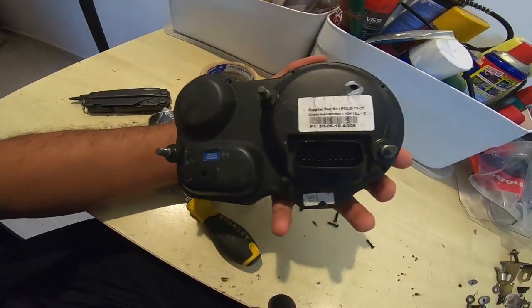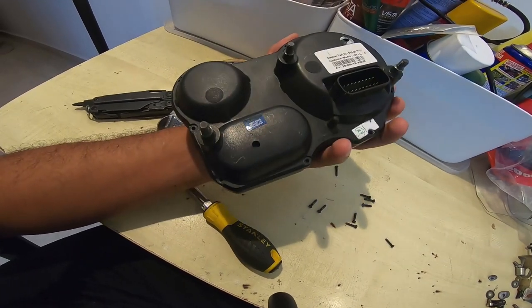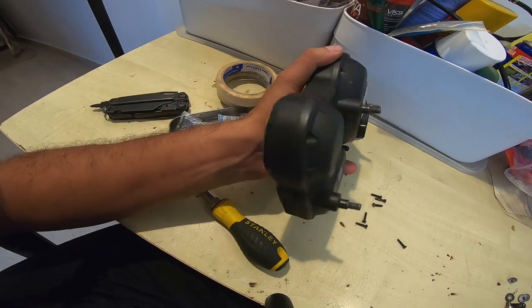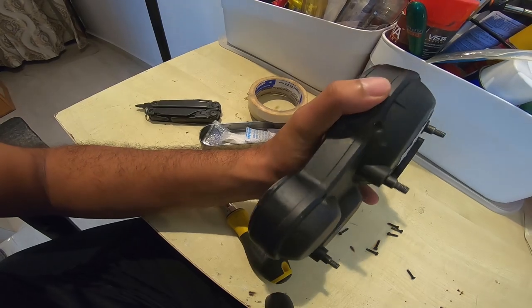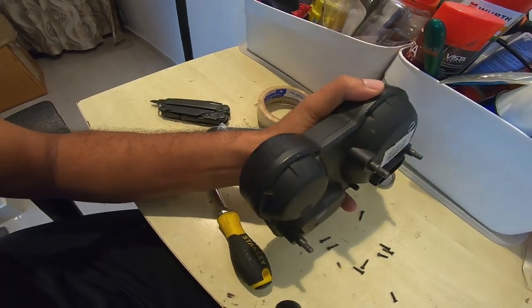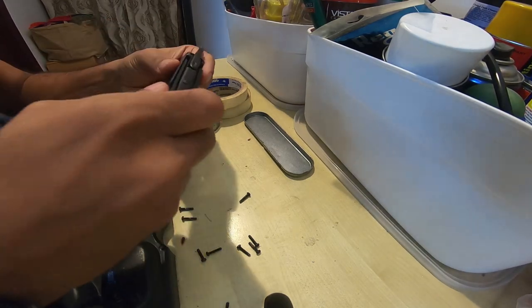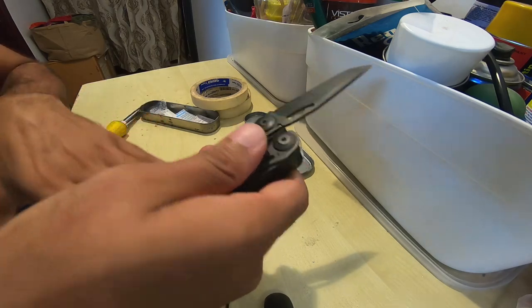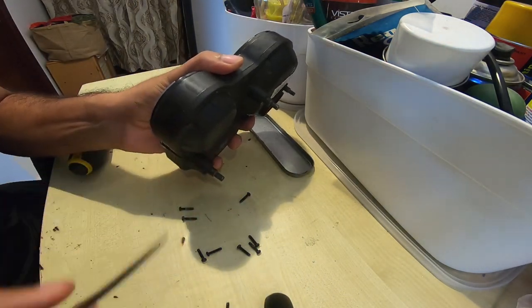Once you've gotten rid of all the screws holding the two sides in place, you'll have to do a bit of fiddling around. The best tool to pry this open is a knife like this — start from the sides.